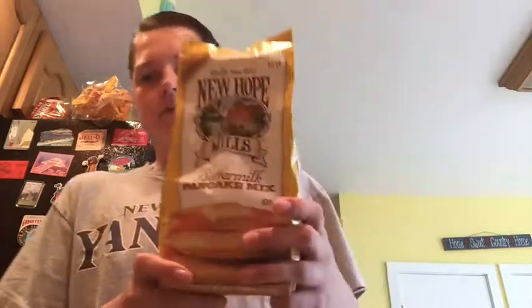Hey guys, BLNK back out again with another banger. So today we're in the kitchen. It's 11:33 and I haven't really had breakfast yet. Just watching some Club Diamond. But I thought, what better breakfast can you have than pancakes? So let's just get right into this — a little cooking tutorial, if you will.